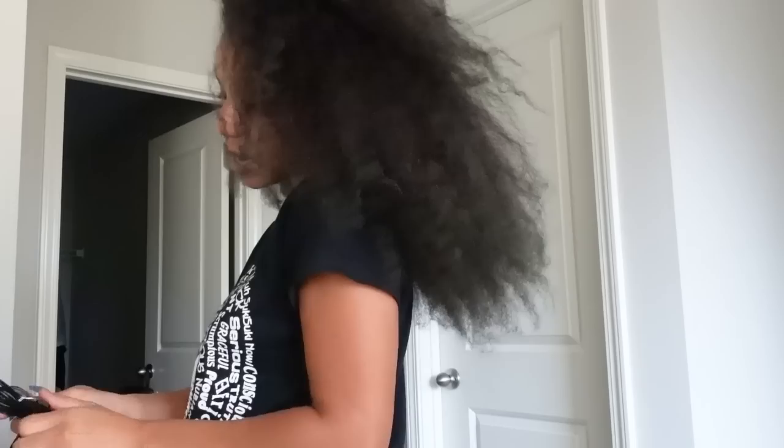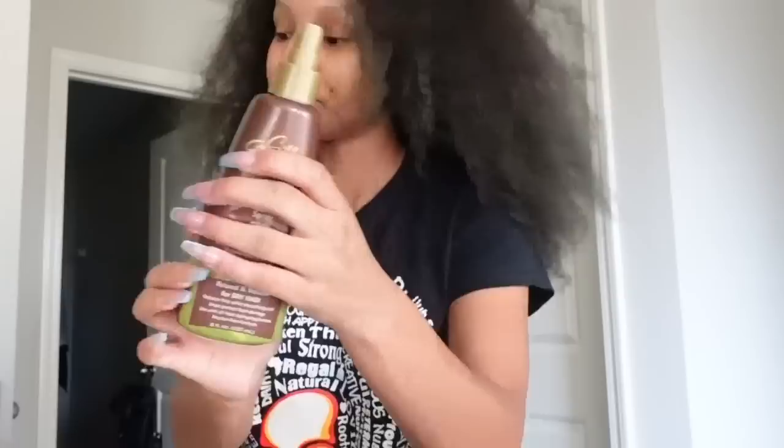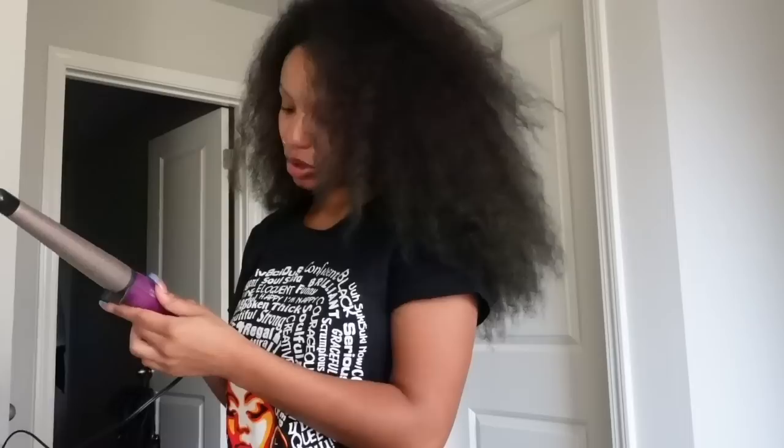I blow dried my hair already, so I'm starting on blow dried hair. I'm just going to use this wand curl right here — Infinity Pro conical hair wand — and of course I'm gonna use the heat protectant. Hopefully it doesn't take me all year and I'm done before the sun goes down. I've never used this wand before so I'm trying to get everything squared away. I'm putting it on 360 — I'm kind of scared of 400.